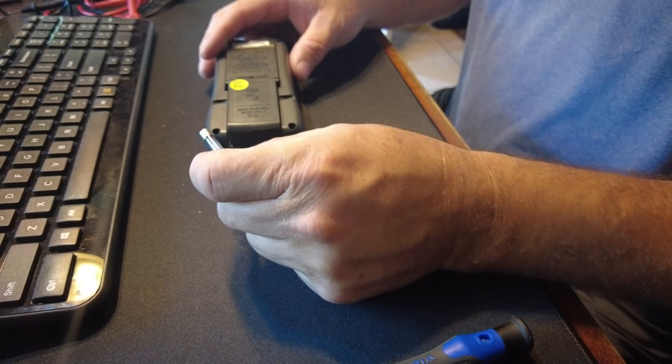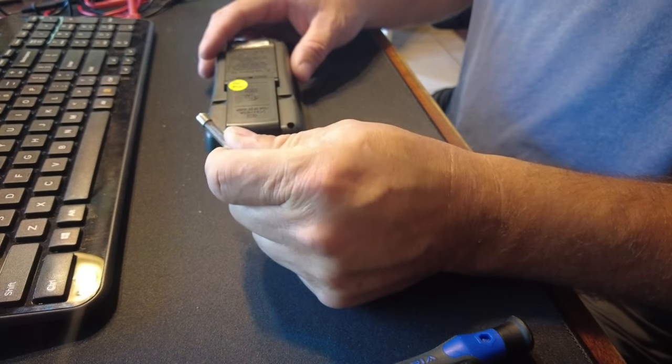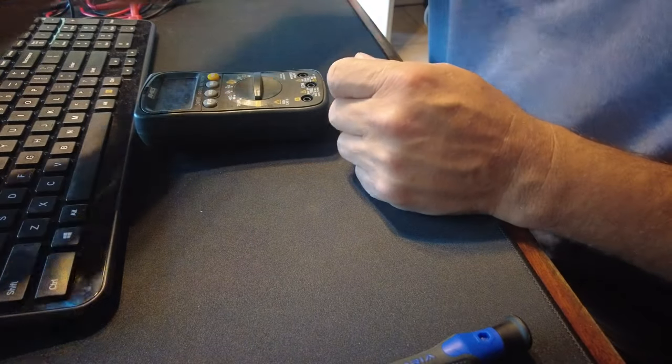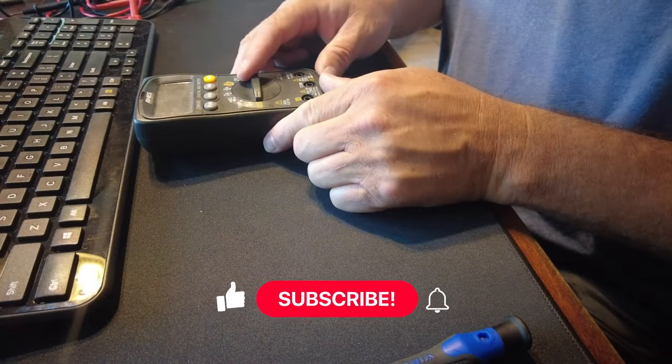So we replaced the wrong fuse with the wrong fuse, and instead of going down by six amps we went up by five amps. It's supposed to have a 10 amp but now it's got a 15, so that should work to test and do what I'm wanting to do.